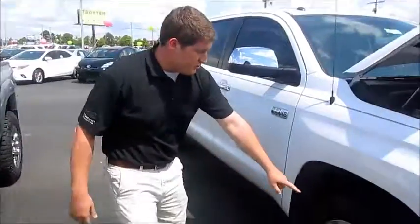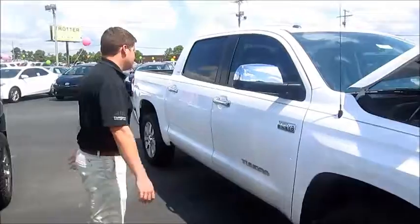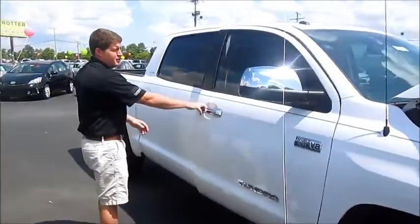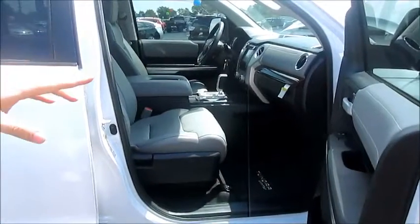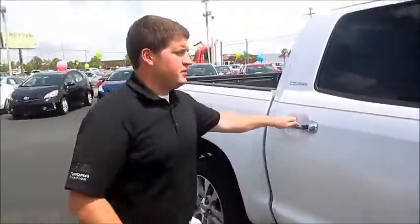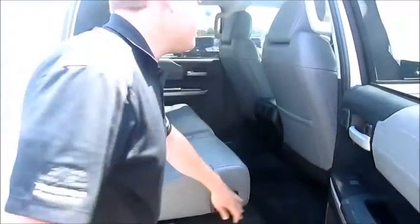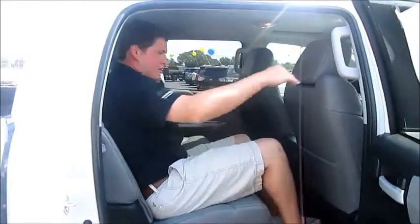This exact Tundra is the Limited model. It comes with your 20-inch alloy wheels, chrome mirrors and covers, and also a chrome door handle. It has leather seats and wood grain interior with the navigation screen. Tons of room in the CrewMax, as you see here. The seats fold up very easily to maximize your storage capability. Also, tons of leg room for the customer.